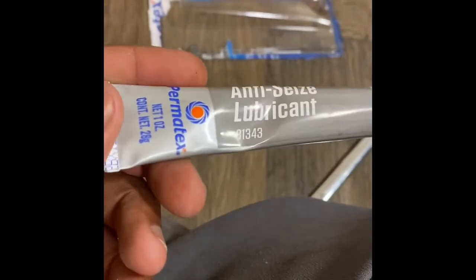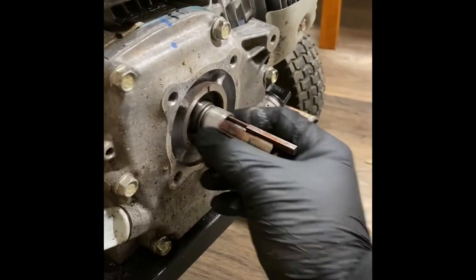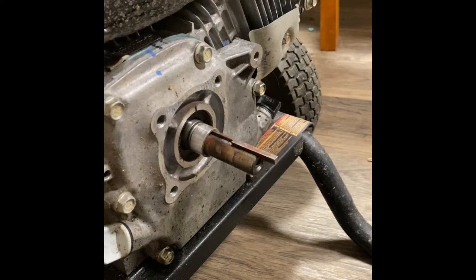I got some anti-seize that I'm about to put on here and lube all of this up. I put anti-seize all on here — glad that's on there. Now to bolt this thing back up and then run it tomorrow.